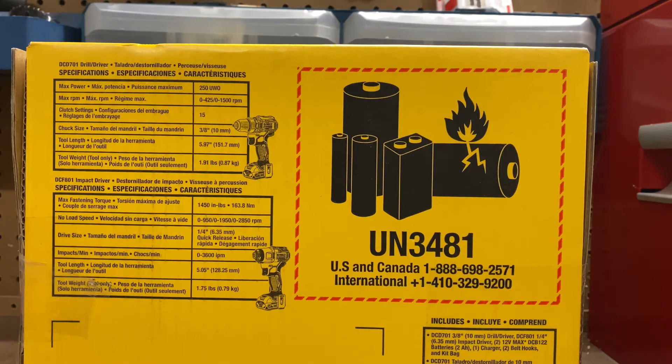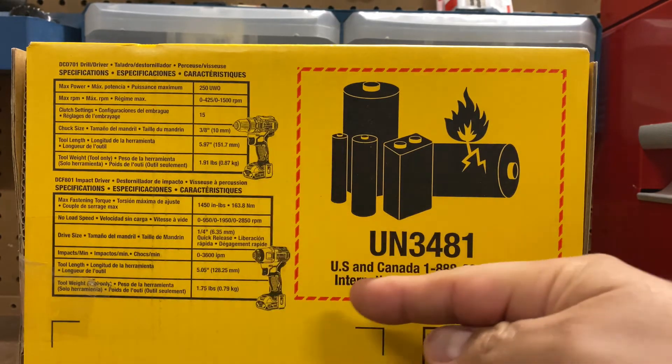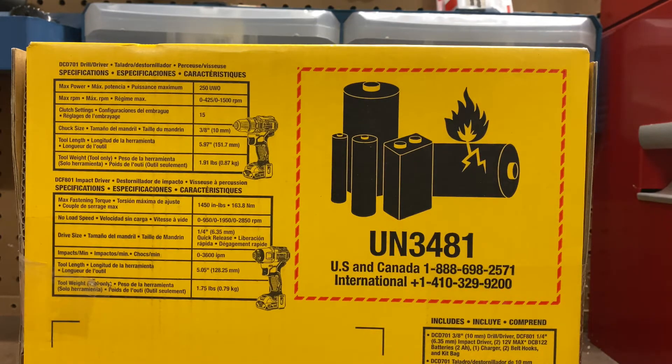Now let's look at the second one, the DCF801 Impact Driver. Max Fastening Torque: 1,450 inch-pounds or 163.8 newton meters. No load speed tops out at 2,850 RPMs. Driver size: quarter inch or 6.35 millimeters. Impacts per minute: 3,600. Tool Length: 5.05 inches or 128.25 millimeters. Tool Weight: 1.75 pounds or 0.79 kilograms. I'm not sure if the weight refers to just the tool or the tool with the battery, since the pictures show the battery connected for both.